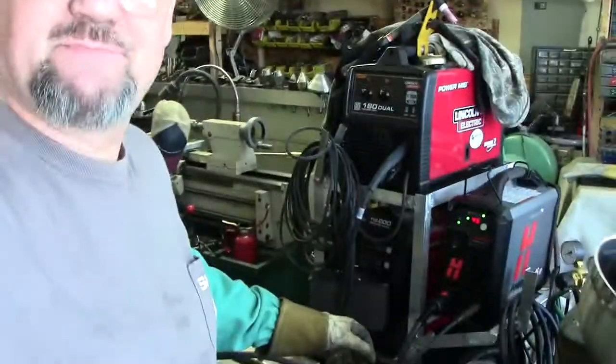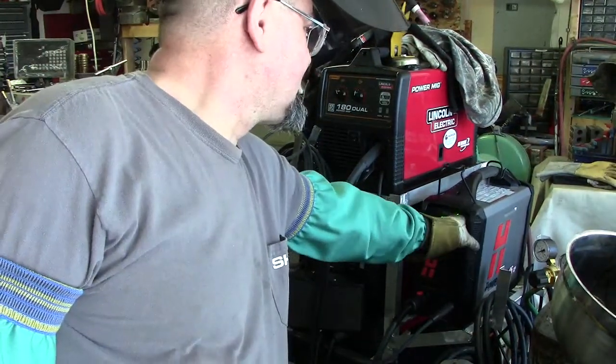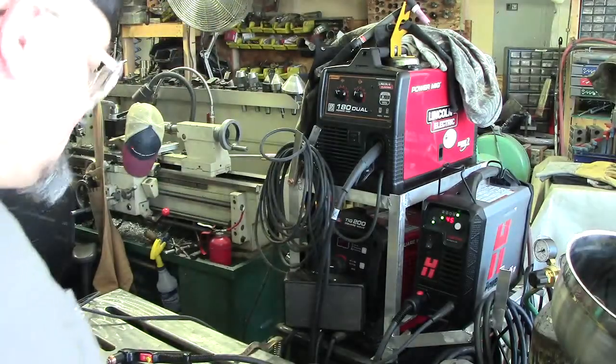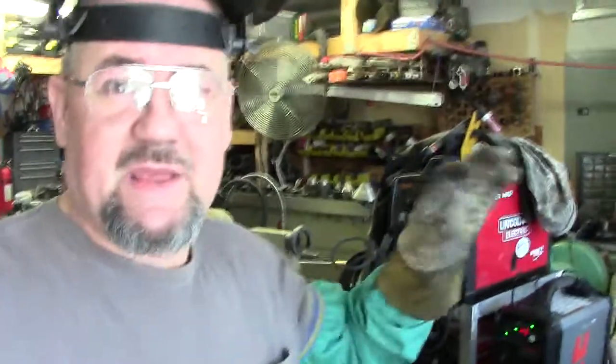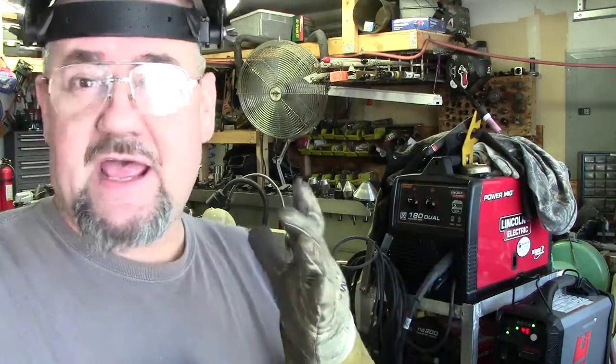It's a simple hookup — you hook your air in the back, 220, plug it in, turn it on, and then you can set your amperage. I'm just going to leave it on 45 because we're cutting some 5/16 material here. I've already got water removal set up in my compressed air system for the garage — desiccant and separators and all that. You've got to have that because you don't want water in your system. Being here in New Mexico, it's not real humid, so that's a plus.